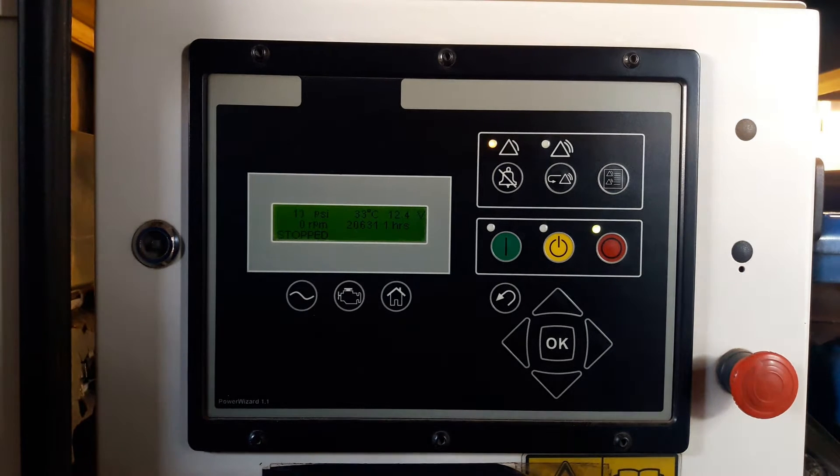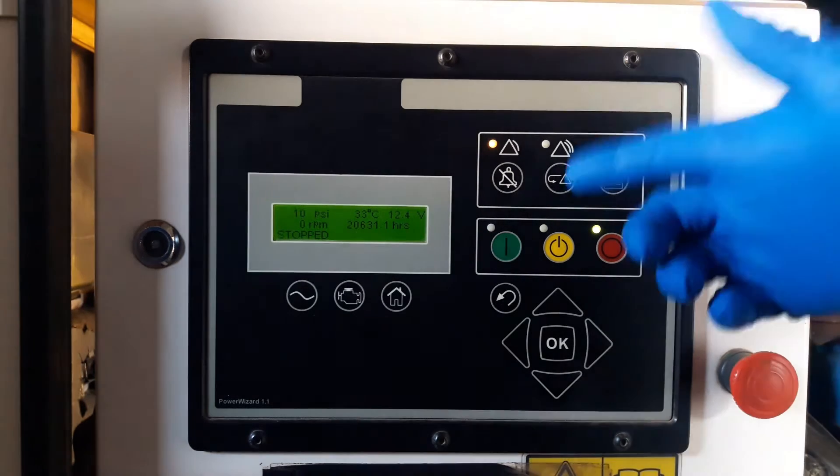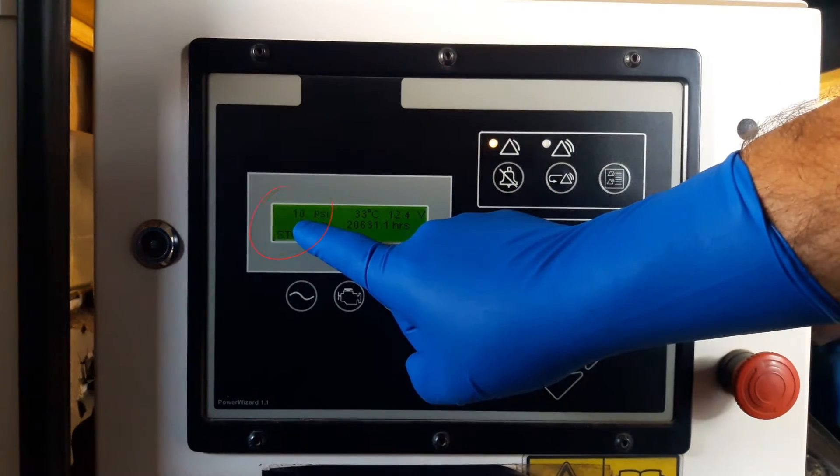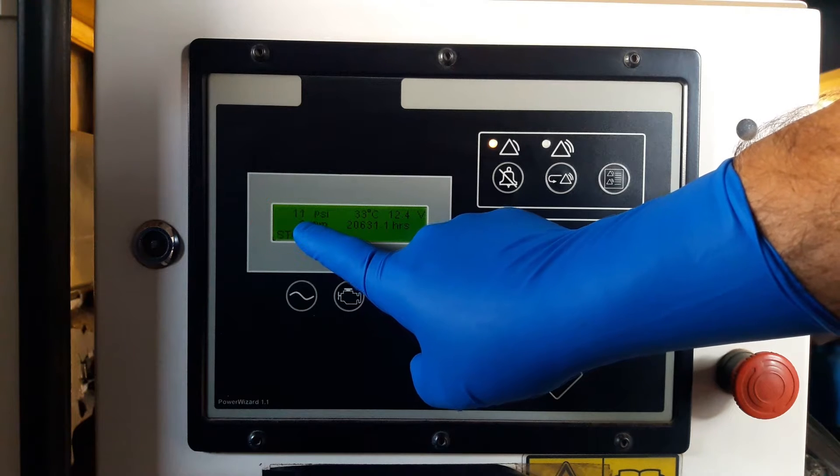Welcome to another generator repair video. In this video you're going to see one of the symptoms of a bad oil pressure sensor. This controller is in stop mode but there's a reading of about 11 psi. This sometimes happens because of a bad sensor.